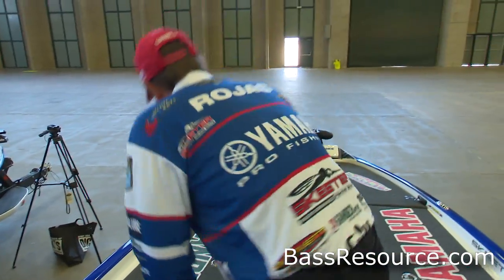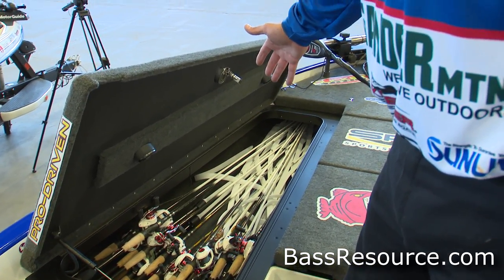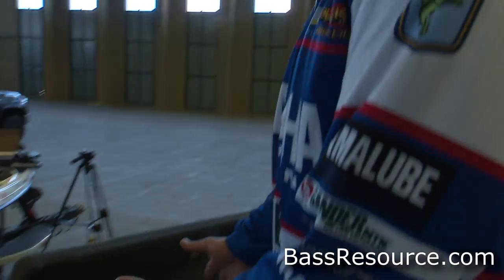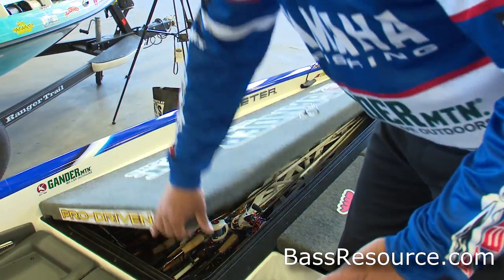First off, we're going to start with the most important thing — that's my fishing rods. As you can see, I've got about 18 to 20 rods in there. They're not rigged up right now, I just have line on them. I try to take as many of my tools as possible. Those are my tools, that's how I do all my work. It looks like a mess right now but it's going to get all cleaned up and organized — that's where I keep my rods.